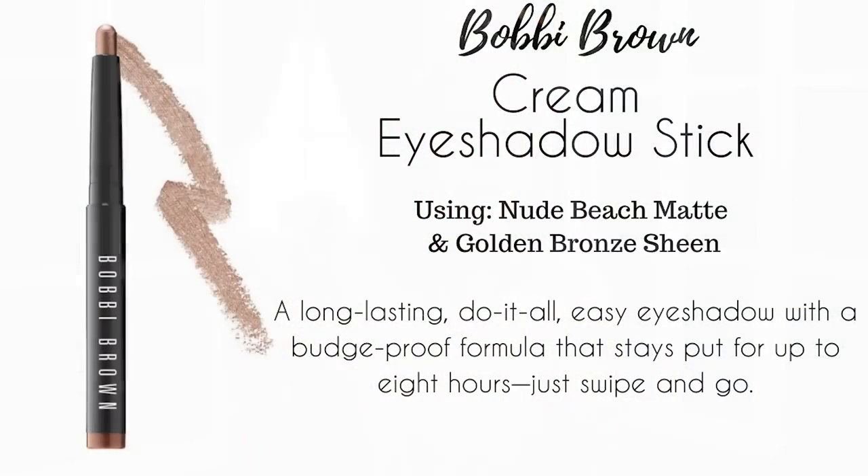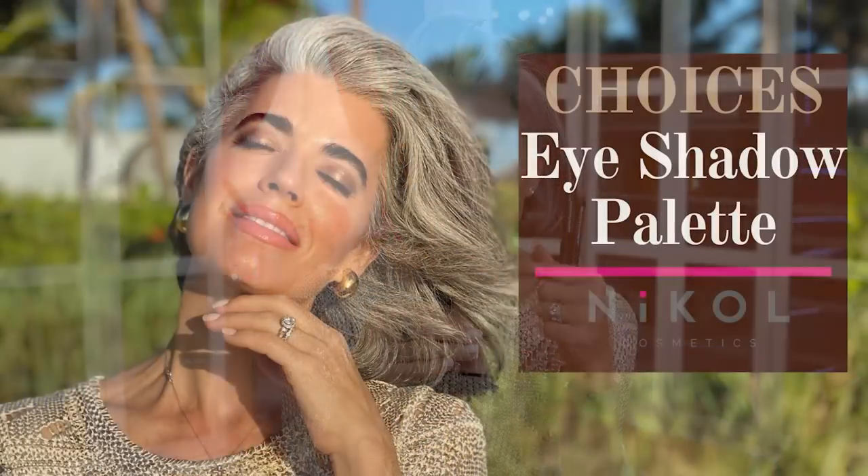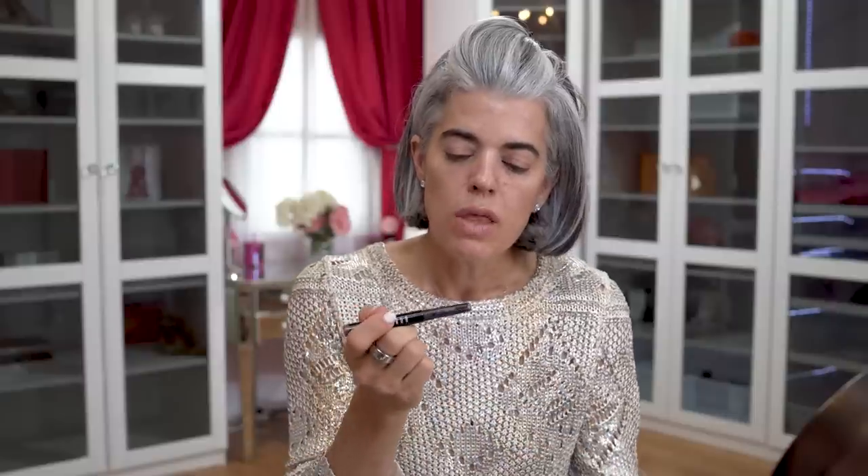We're going to look at the eyes and do something really cool today. I'm taking two different Bobbi Brown cream shadow sticks — Golden Bronze, which is my absolute favorite, and Nude Beach, which is a pinky nude. After that I'm going to take my Choices eyeshadow palette and use the middle color to give it so much dimension. It's going to be really pretty. You can just do the cream shadows or add the powder shadow over — it's an interesting way to layer the product for all-day staying power.